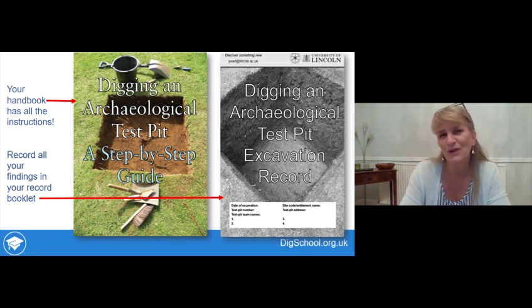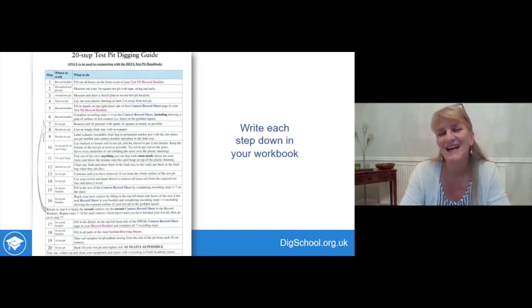The handbook and the record booklet that you can download from www.digschool.org.uk have all the instructions you'll need. In the booklet there are sections to record everything you need to make a permanent record, so that the discoveries you make will be able to be of use to people in the future. On the back of both documents there's a 20-step summary of the main activities. As I'm running through instructions, write down in your workbook each of the 20 steps you'll need to carry out to do this excavation.